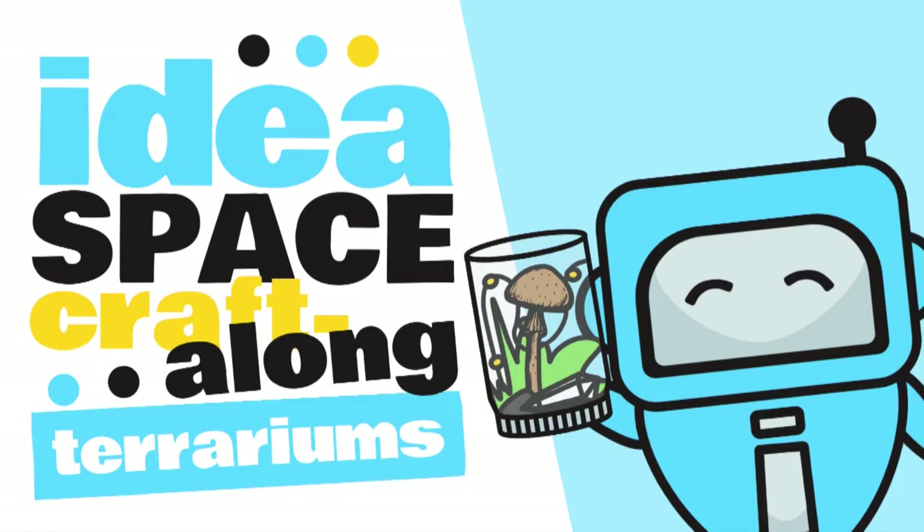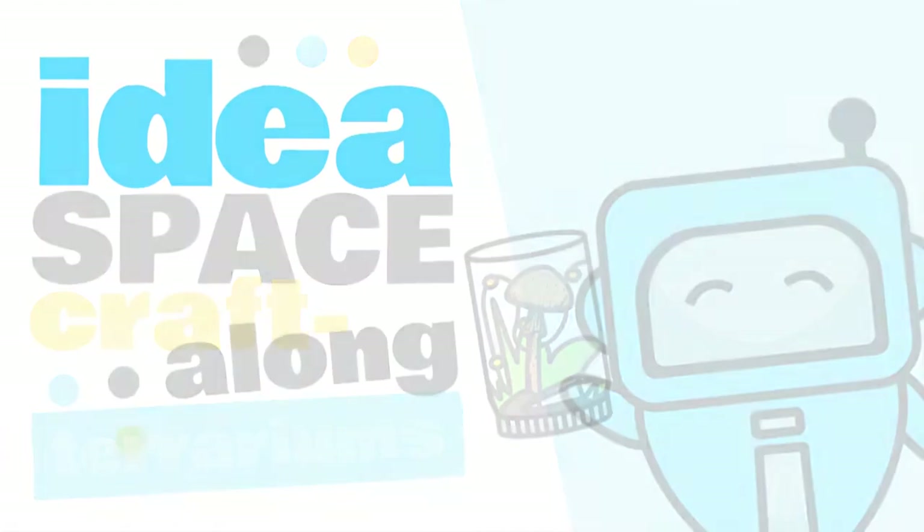Hello and welcome to another Idea Space Craft Along with the Public Library of Brookline. My name is Christy and I'm a reference and technology librarian at the Brookline Village Library. I'm here today in our Idea Space to show you all how to make your own glass jar terrarium. Let's get started.